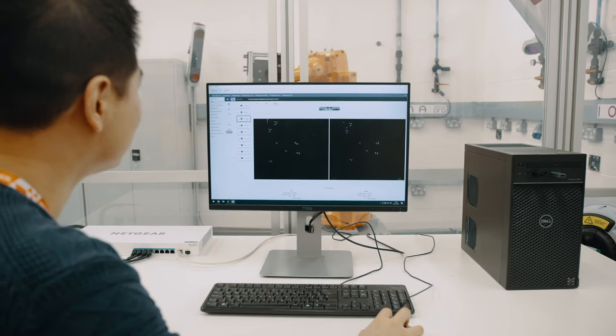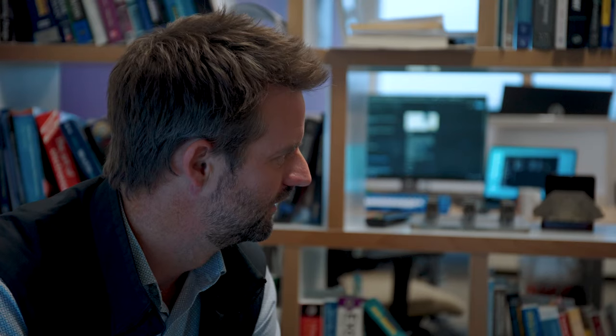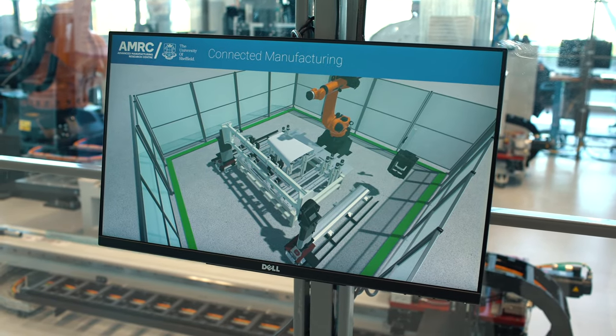It can be used at the commissioning stage to correct for the differences that occur between the simulation or the offline program and the physical setup of the cell. This data can also be used to feed back into the digital environment to update the digital twin, meaning that there is an exact replica in the digital world as operating in the physical world.